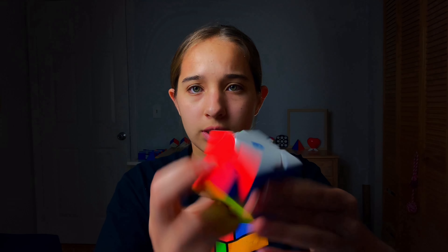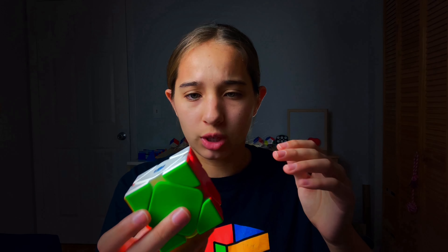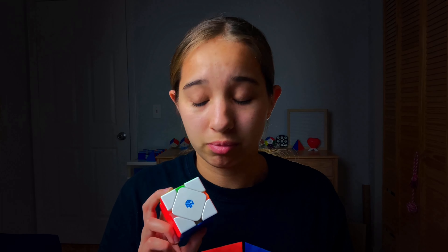I would definitely recommend this over the Allion because the Allion is about twenty dollars and the standard version is about twenty dollars too. I don't really see myself buying the enhanced version because I think this is already pretty good. The magnet strength is medium to light - if you turn slow you can feel the bump but when you turn fast you don't feel it at all, which gives it a smoother feel. If you don't want to spend twenty dollars, go for the WeiLong or something like that. I think this is the best cube on the market right now - it's my main, and I think you should buy it.